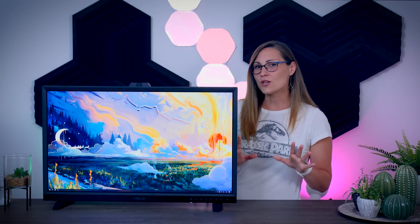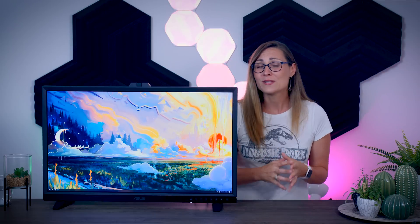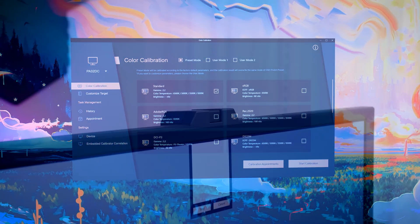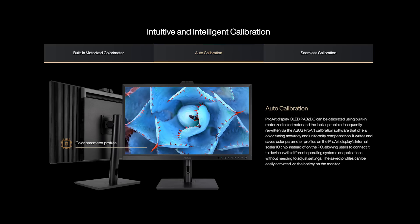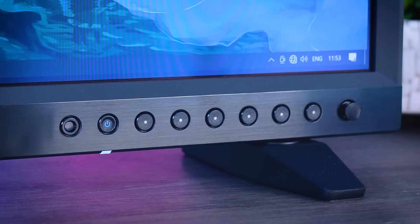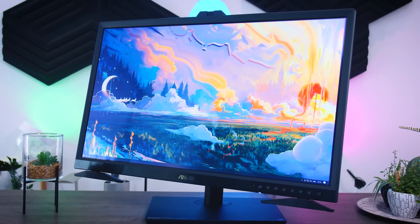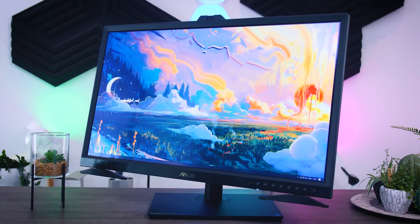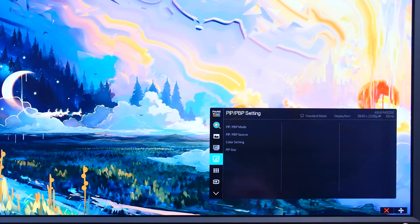They also call it the first OLED monitor with auto calibration, because of this little colorimeter on top. The panel comes calibrated right out of the factory, but to keep color accuracy on point over time you do need to recalibrate it every once in a while. So they added this fully motorized colorimeter that just flips into place when you need to calibrate your screen. It also saves all the color profiles on an internal chip on the monitor itself, so you can easily move it between systems and still have all your set profiles. The OSD is controlled with a joystick and physical buttons on the front of the bottom bezel, and the OSD itself is decent, fast, and full of additional presets, tuning options, HDR features, and productivity-focused extras.